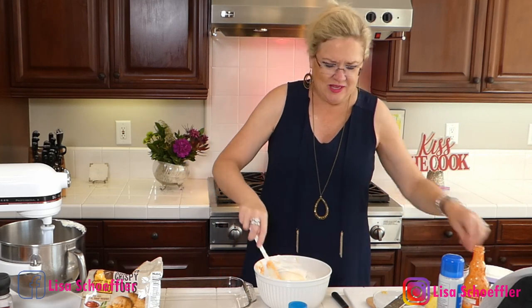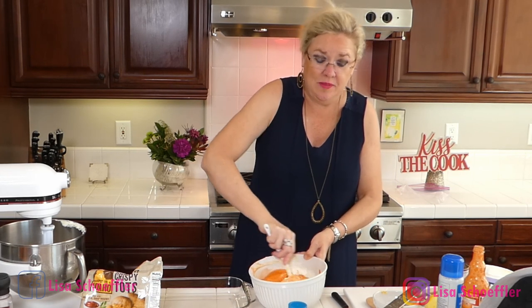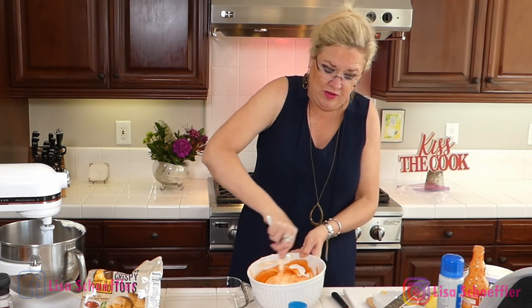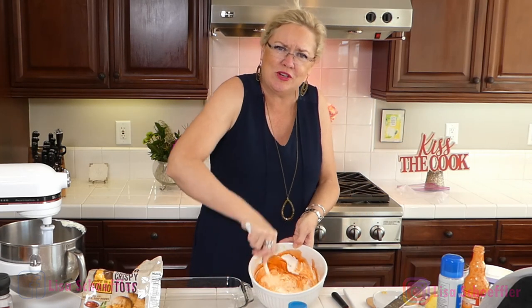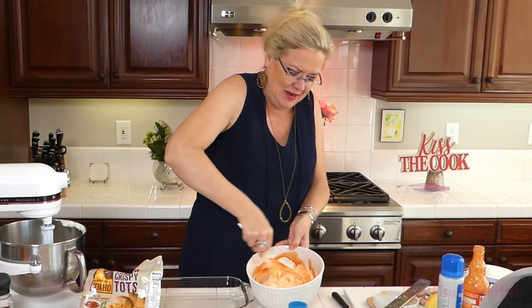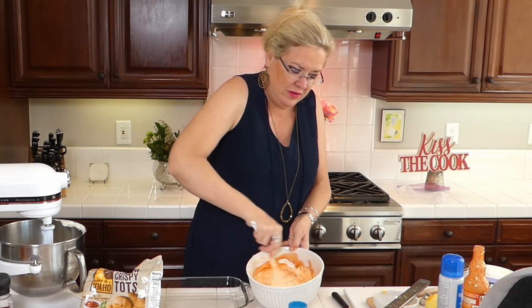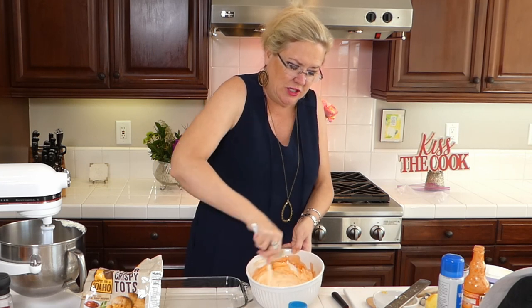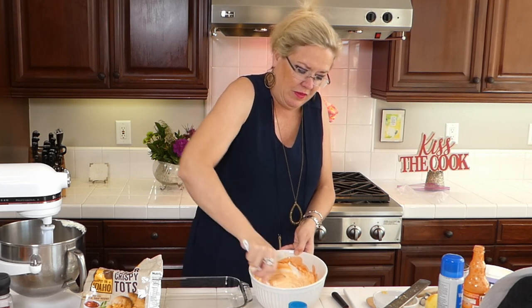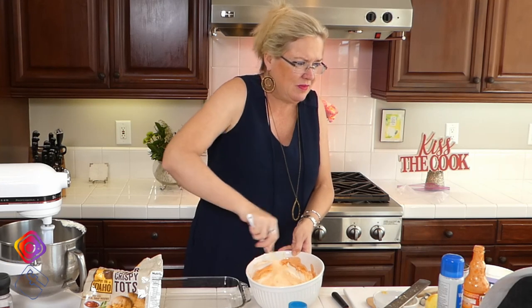Rex eats Frank's on everything. I'm going to put a heaping quarter cup of Frank's going in there. Oh my gosh, do you guys like buffalo chicken? Because this one is going to be yummy. You can see the color — beautiful red with our soup and our sour cream. This is going to be delicious.